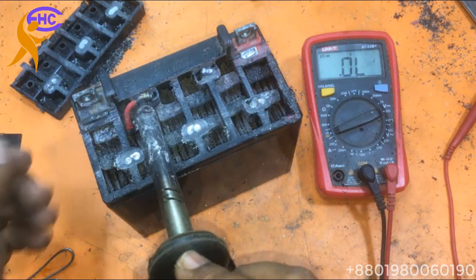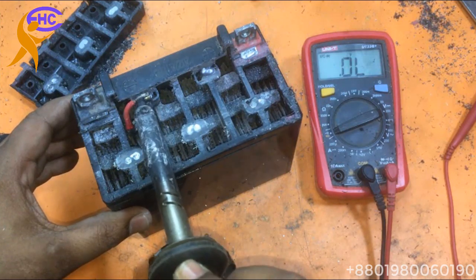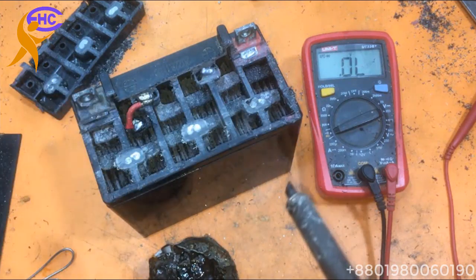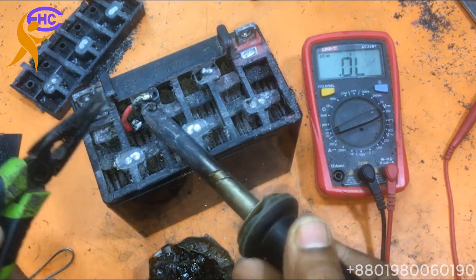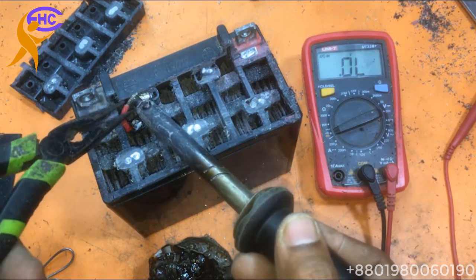Both cells are in series mode — 2 volts, 2 volts, 2 volts, 2 volts, 2 volts like that. The first one is negative, then comes positive; that positive goes to another negative, another negative goes to another positive — like that, connected in series.